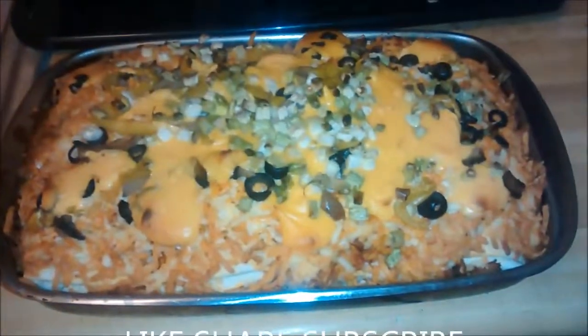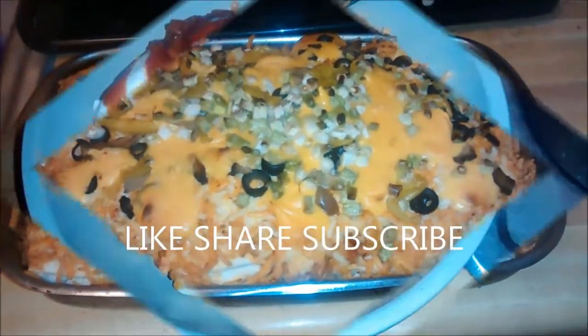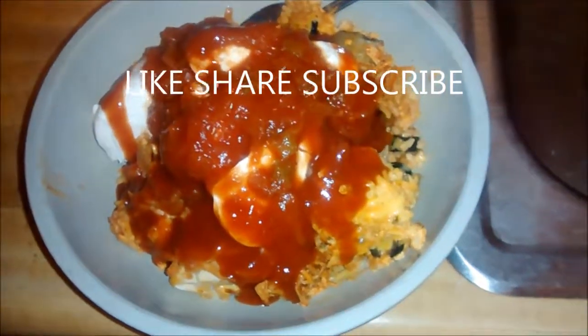Now put it in the oven for about 40 or 45 minutes. Here it is after about 40 minutes and it's ready — topped with sour cream, salsa, and a little bit of taco sauce.